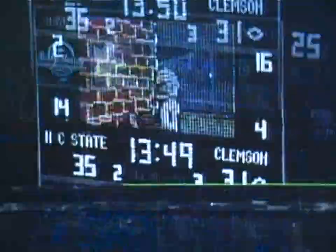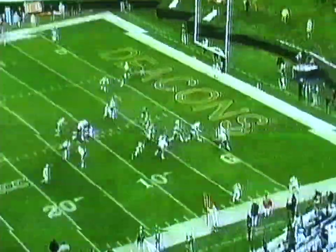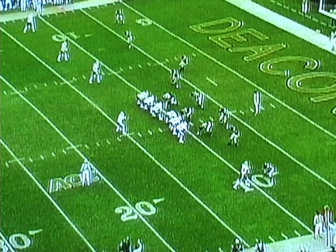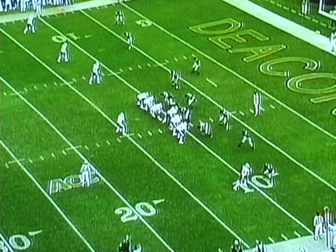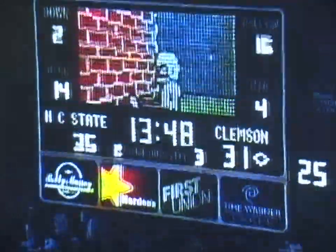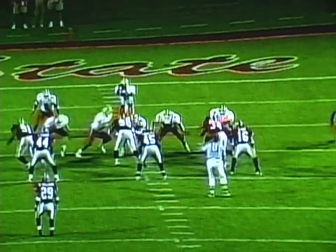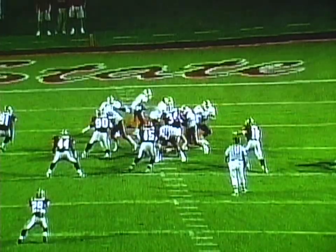An odd stack for us is a 3-5-3. Odd for us is also a 3-4 — four backers and then an umbrella four deep. We don't consider that a 3-5-3 because we block it differently — our count's different. So this guy's got that guy, we're comboing to the mic, we pull him here, and he's all the way around the horn.